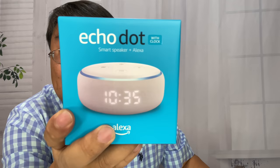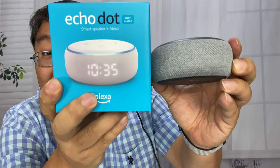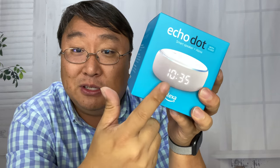As you might be able to see here, the telltale sign of what makes this one different is right on the front. And as you can see here versus my existing Echo Dot, this one has a camera built into the front.